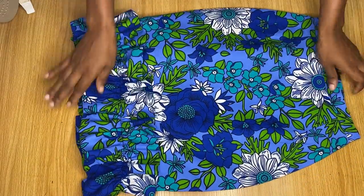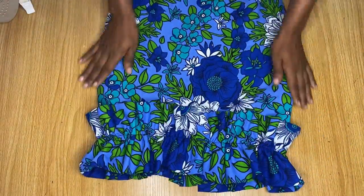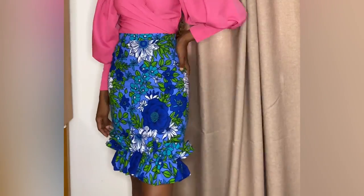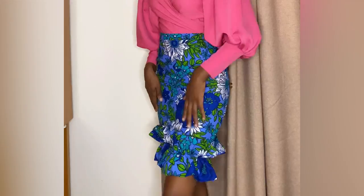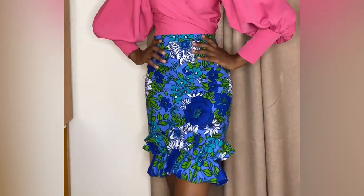That's basically all for the making of this cute skirt — it's actually very easy. This is the final look of the skirt on me. Thank you so much for watching this video. I'll be seeing you guys in my next one. Bye!